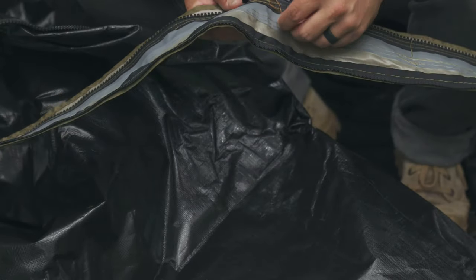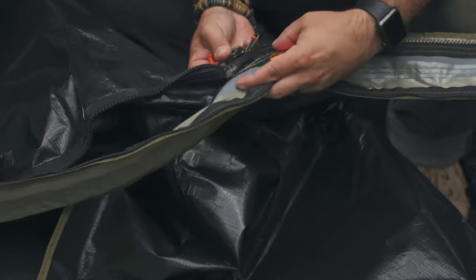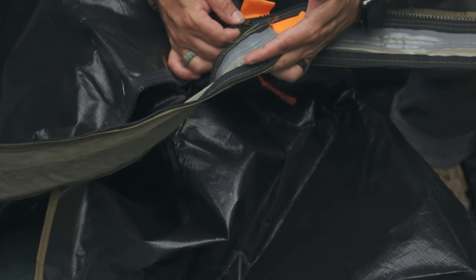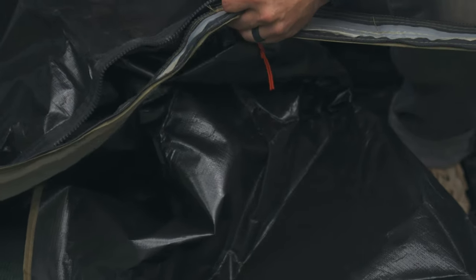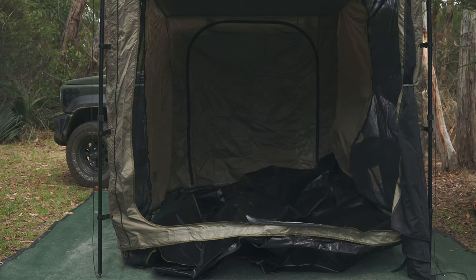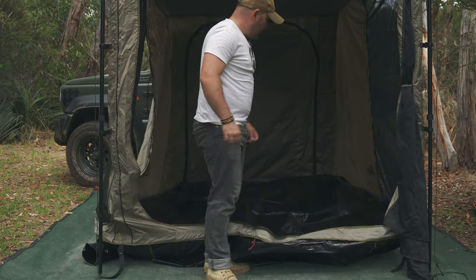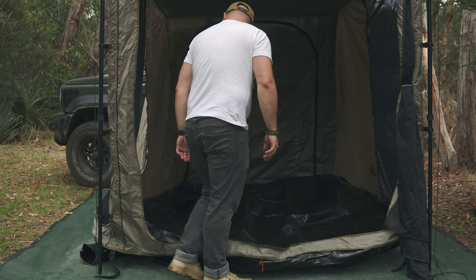The next step is to get the floor attached. I'm probably going to leave the floor attached when I pack up tomorrow. This process is fairly simple — there's a zip running all the way along the bottom of the actual groundsheet, so we just have to align the zips. There are orange toggles to show you exactly where they're meant to go, which is useful. Slide that in there — and now we can just zip the floor in. Done. That didn't take very long, so putting the floor back on is not a big deal.